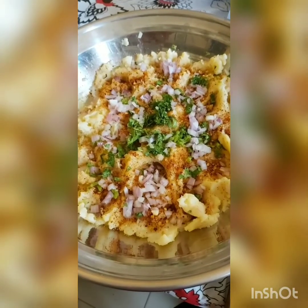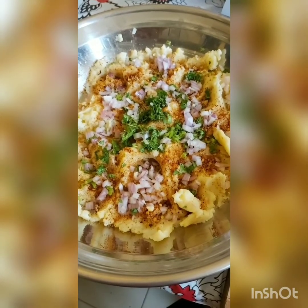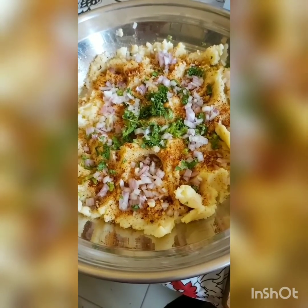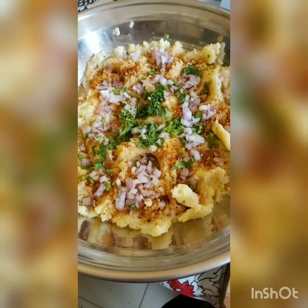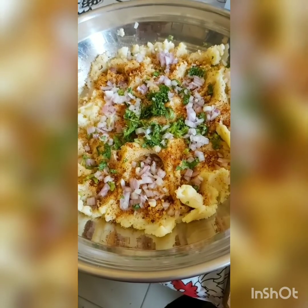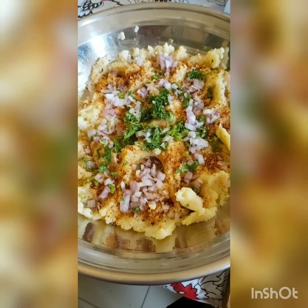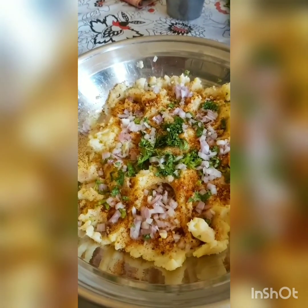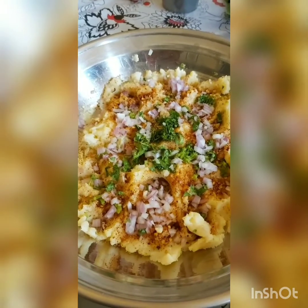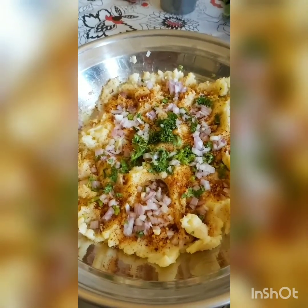I'm making potato tuna cutlets today. The post is already up on If Night Can Cook — I made it ages ago — but you can hang out here and learn how to do this again. I'm going to be adding or subtracting some stuff, because that's what I do each time. I took about five potatoes, boiled them, skinned them, and mashed them.